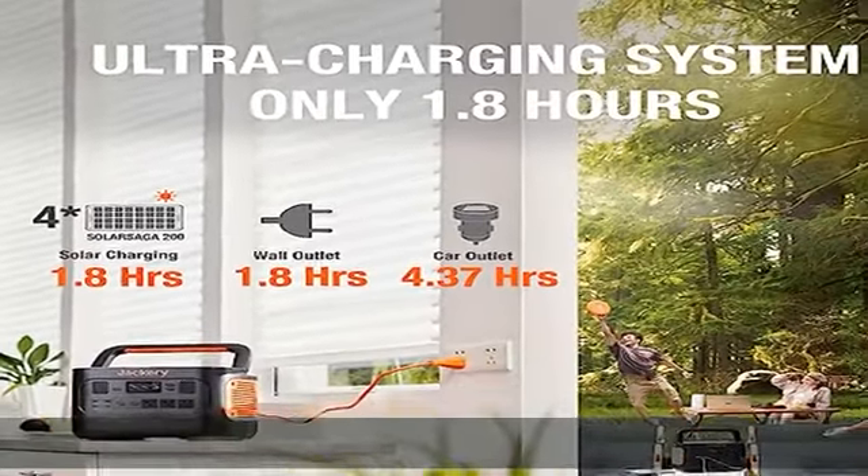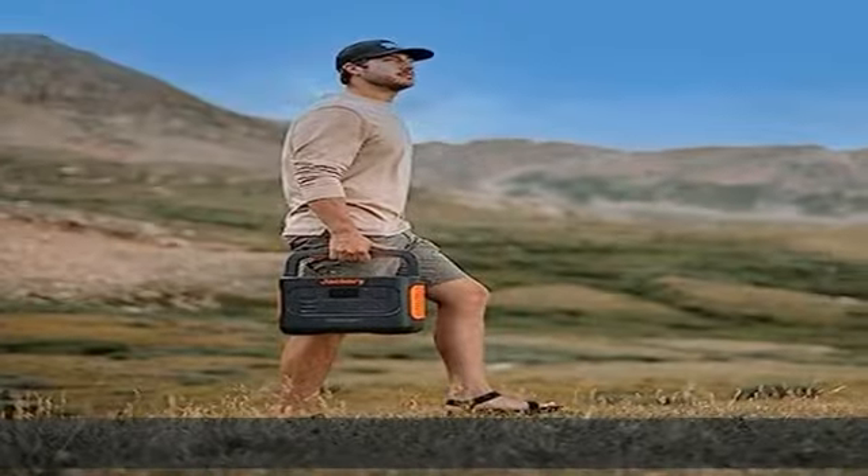Moreover, its innovative smart screen display shows 18 functioning modes with crystal clear viewing.